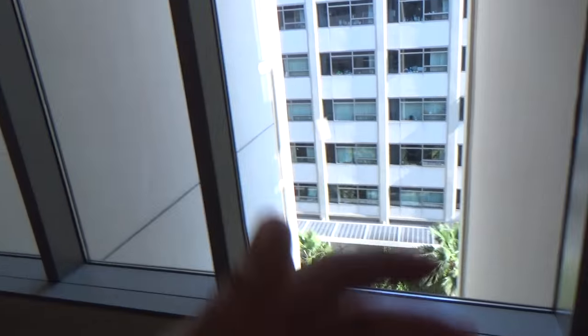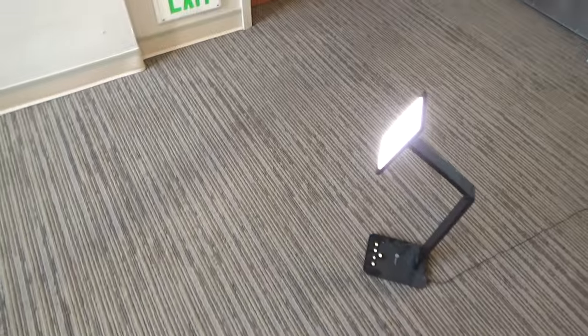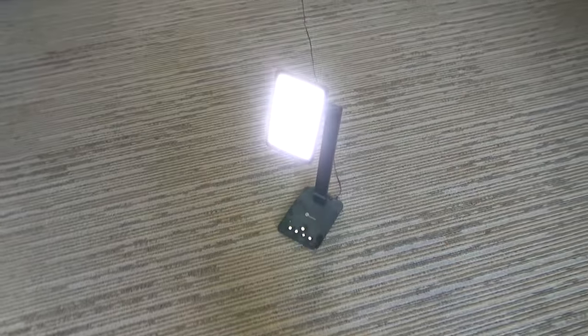The place I initially wanted to do the shoot was too dark, so I found this corner in my building. I'm going to be standing right there, using this lamp as a flash, with the tripod right here. Right now I'm wearing the mint — there's the back, there's the bar grip, everything.